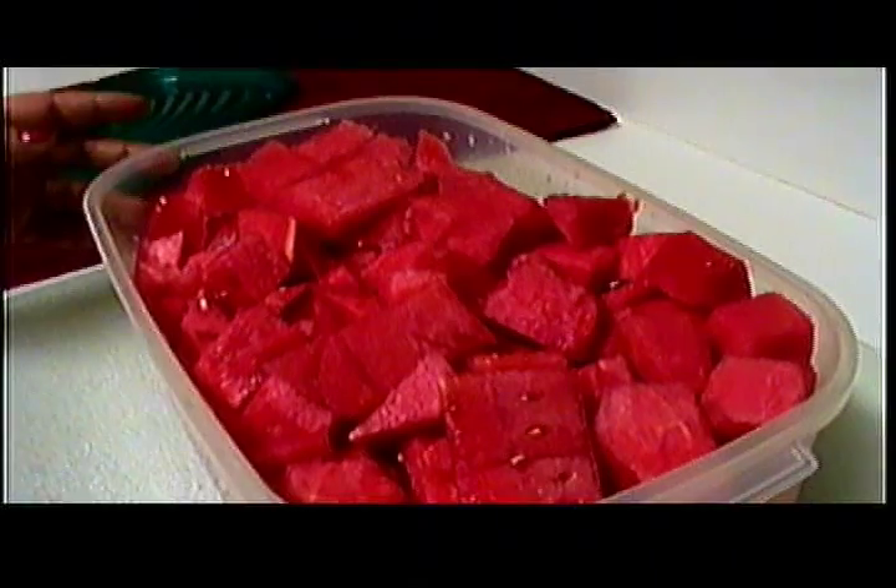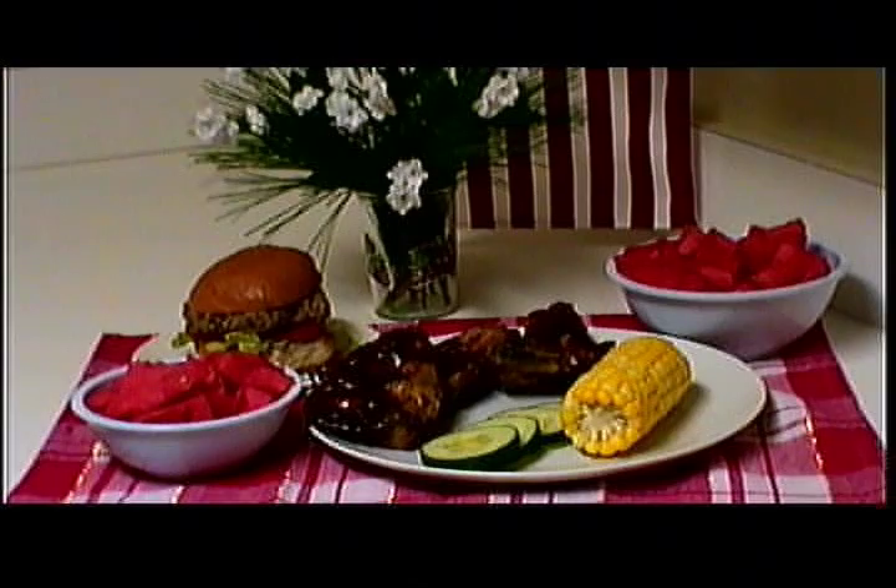After we've cut the watermelon up, we're going to cover it with a tight fitting lid and refrigerate. Now you're ready to fork out the watermelon for breakfast, lunch, or dinner. And don't forget to carry some to work to give you a little pick-me-up during the day. Enjoy the sweet taste of watermelon. Let's do it.